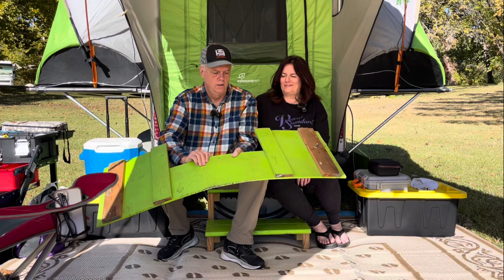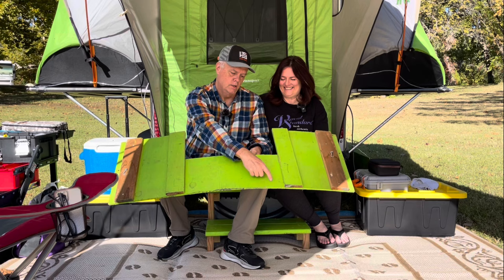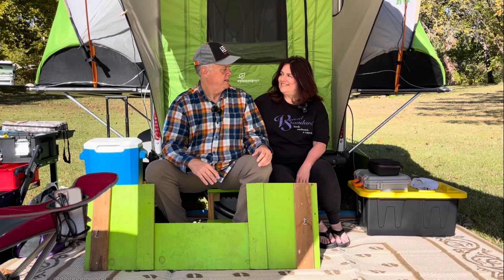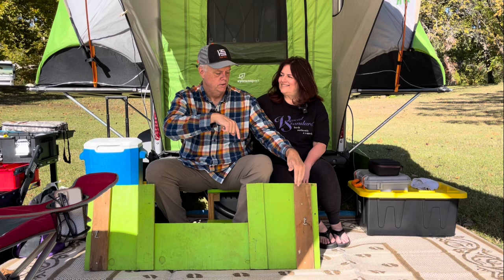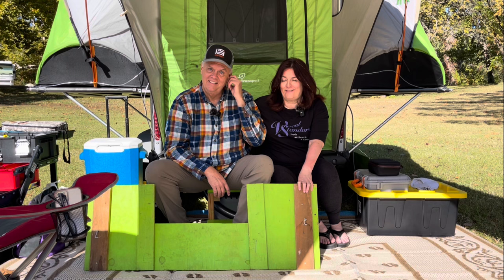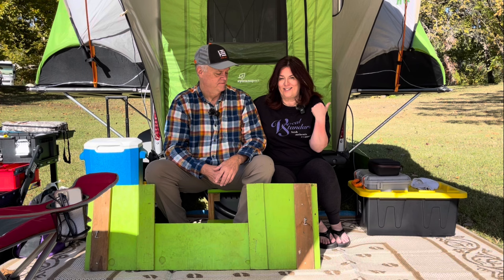I might at some point put a brace along here to make this a little more solid. I'd also like to figure out a way to attach this to the side panels — some type of hitch pin where you have a pin on here and the hole on the other side and it just fixes into it. I'm not mechanical, so Sheri's going to work on this. If you have ideas for how you think these could go better together once you've seen all the pictures of how it goes together, drop it in the comments for us.